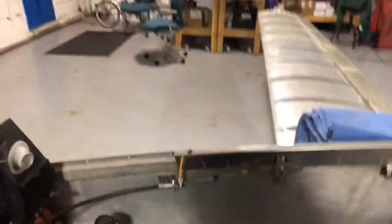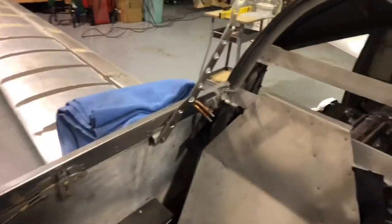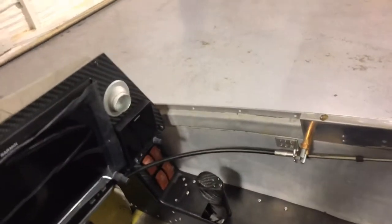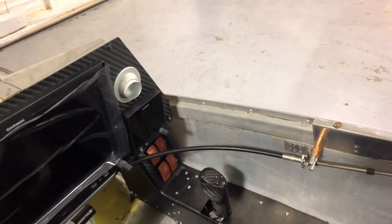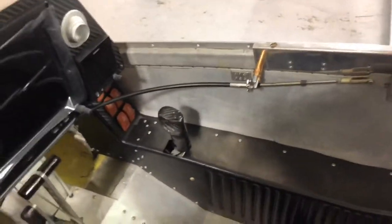I've decided against running that cable around behind the seat — I don't like the way it interferes with the gear spring mechanism. So I am going to run it forward, which means I'll have to order a longer push-pull cable. A foot and a half will probably do the trick; I might have to buy two feet, but I have room up here to accommodate that.